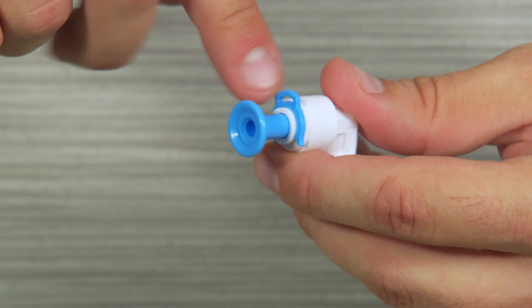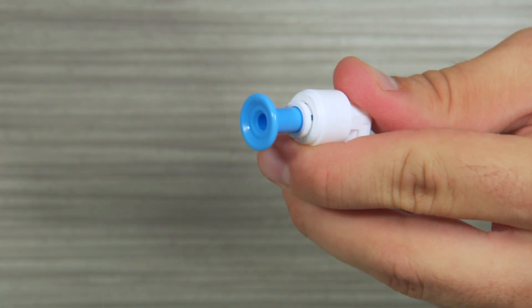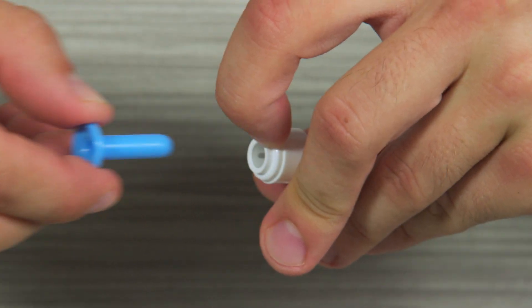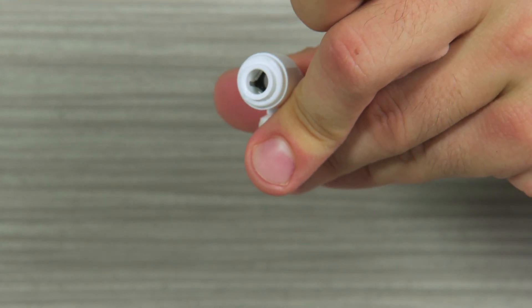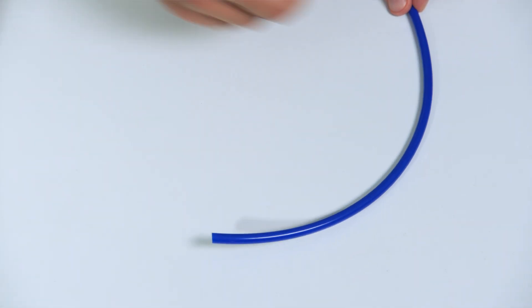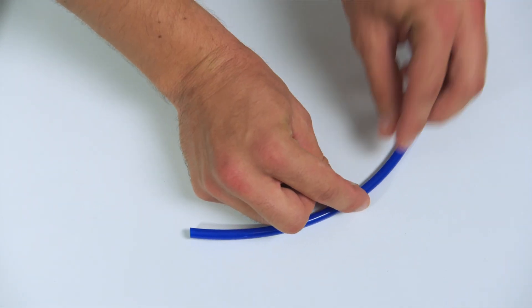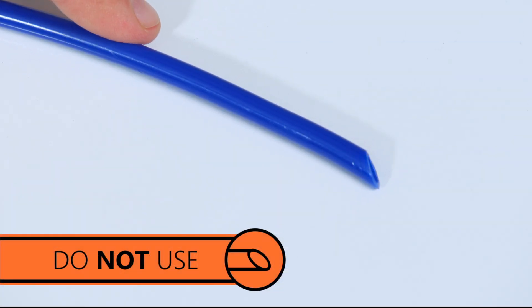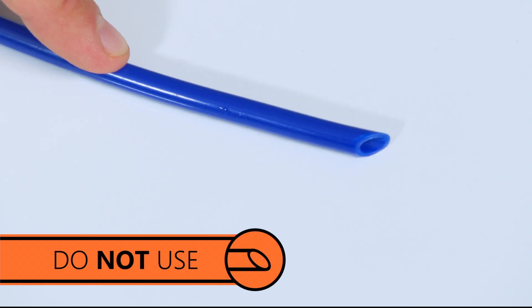Some system fittings have color-coded plugs you will need to remove before you connect tubing. You remove them the same way. Before cutting any tubing, make sure you know the final length you need. Cuts should be made with a razor blade against a flat surface. Your cut must be straight or your tubing may leak and will need to be cut again.